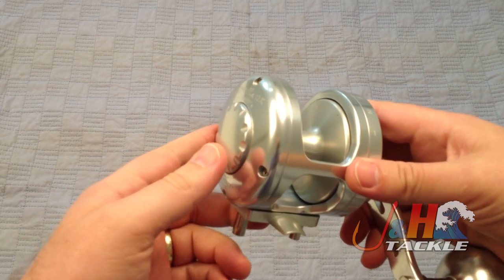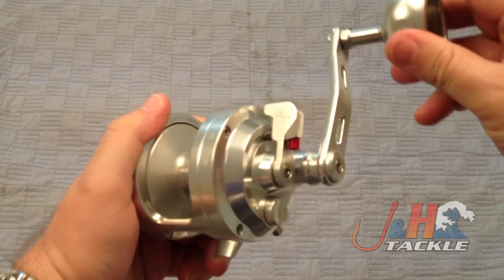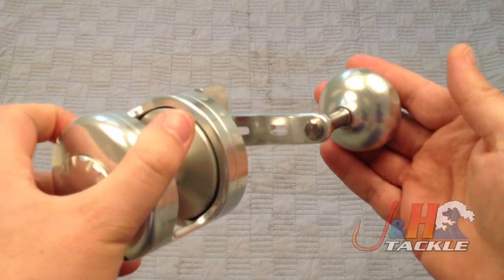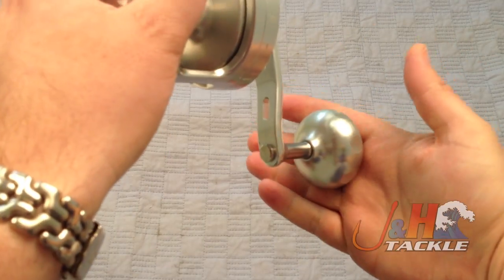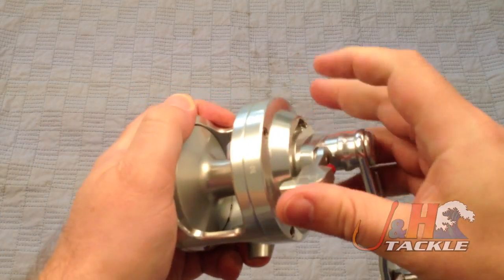If you want something that's super high end, really nice, super smooth — it's got this really nice aluminum handle. You can see how long it is and how big it is. It's pretty big; it really takes up most of your hand. Really comfortable, easy to use, smooth lever drag system, which is really nice.